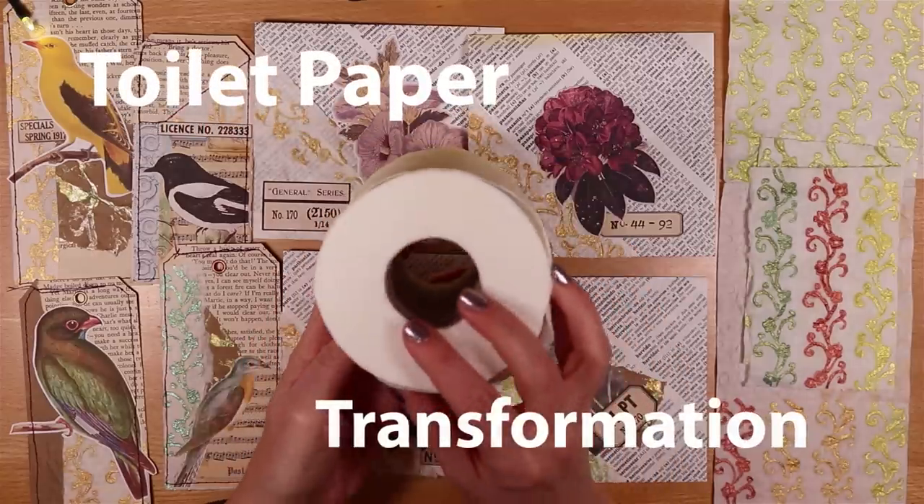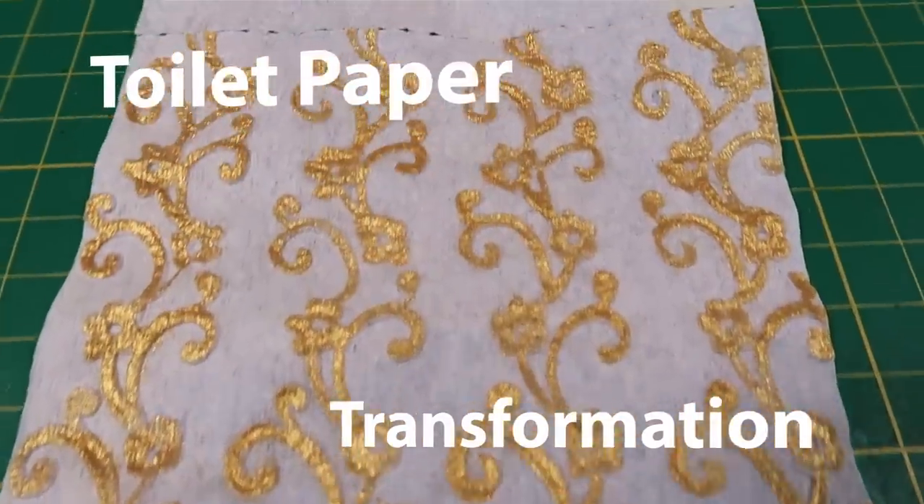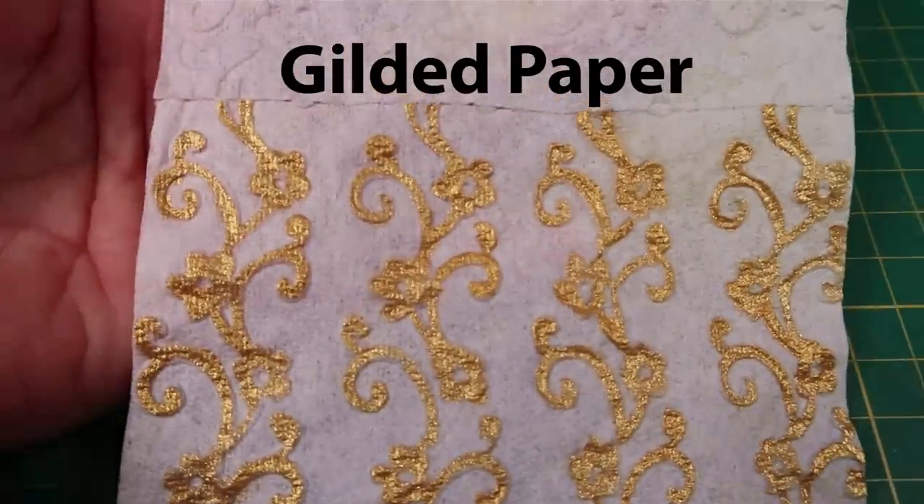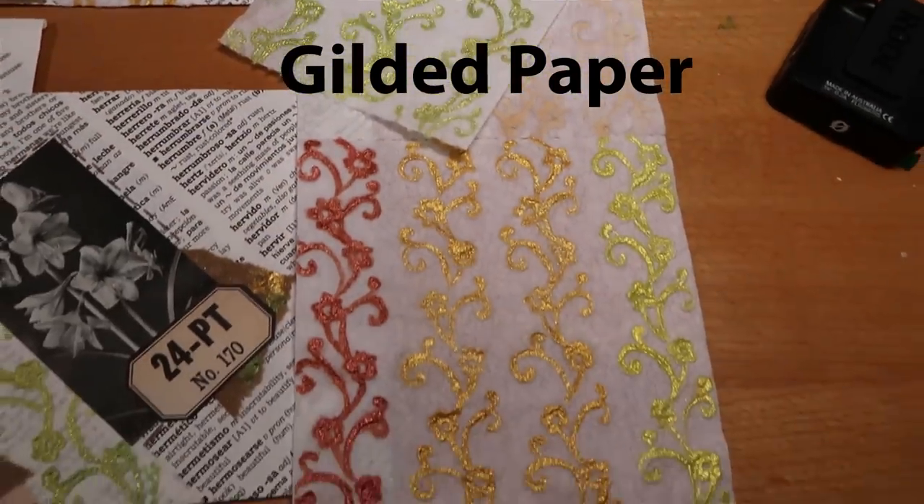Today we're turning toilet paper like this into a stunning supply like this. We're making gilded toilet paper and I'll show you exactly how.